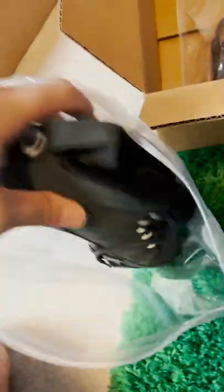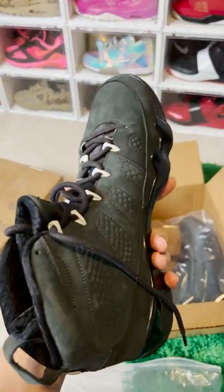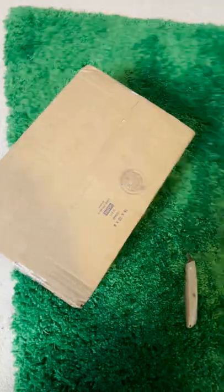Okay, we got a Jordan 9 right here — but that's not your ordinary one. That's the Oregon Jordan 9 PE. Oh baby, that's nice. Alright, last but not least...